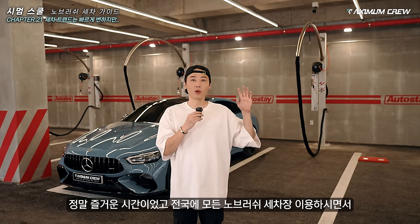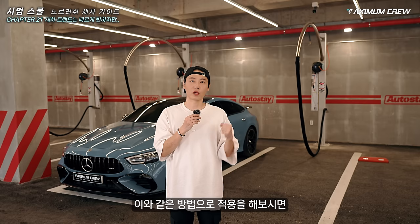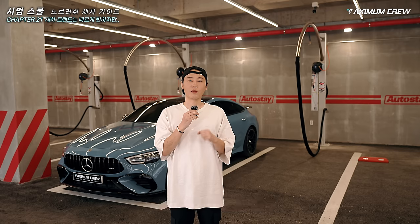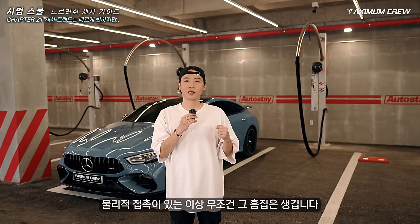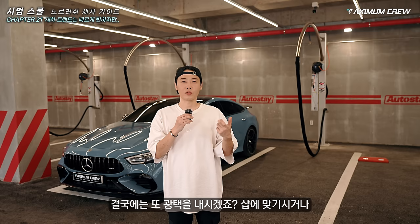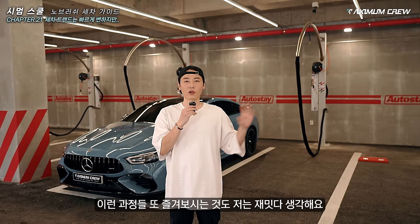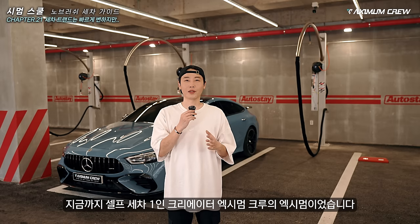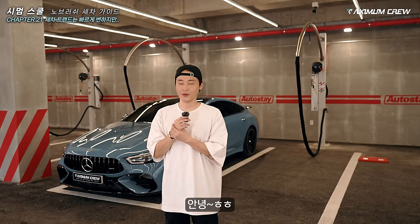정말 즐거운 시간이었고 전국의 모든 노브러시 세차장 이용하시면서 이와 같은 방법으로 적용을 해보시면 조금 더 깨끗한 차량 관리가 될 거라 생각합니다. 뭐 어차피 스월은 생길 거예요 — 물리적 접촉이 있는 이상 무조건 그 흠집은 생깁니다. 결국에는 광택을 내시겠죠. 샵에 맡기시거나 어차피 해야 될 과정이니까 너무 염려치 마시고 이런 과정들 또 즐겨보시는 것도 재밌다 생각해요. 지금까지 셀프 세차의 이름 크리에이터 엑시멀 크루의 엑시멀 이었습니다. 여러분 감사합니다.